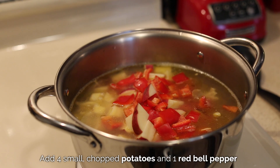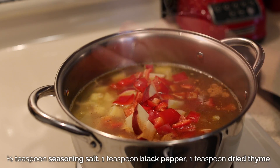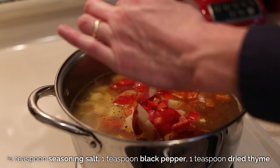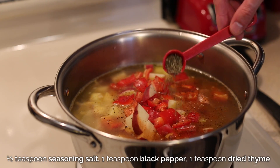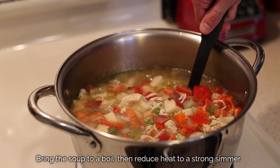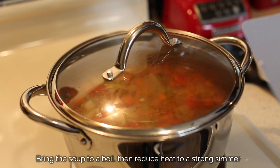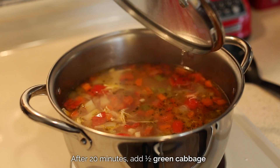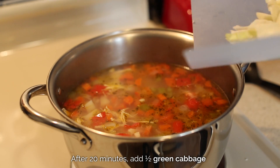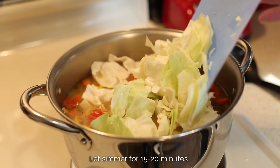For our spices, I have half a teaspoon of seasoning salt, about a teaspoon of ground black pepper, and one teaspoon of dried thyme. We're going to bring this to a boil and then reduce it down to a strong simmer. After 20 minutes, we'll add in a half a head of green cabbage, which I coarsely chopped. We'll let this simmer for another 15 to 20 minutes, or until the vegetables are at the desired tenderness.